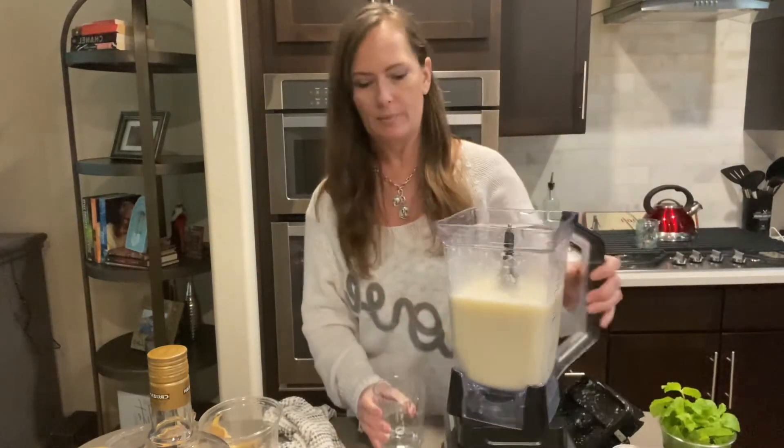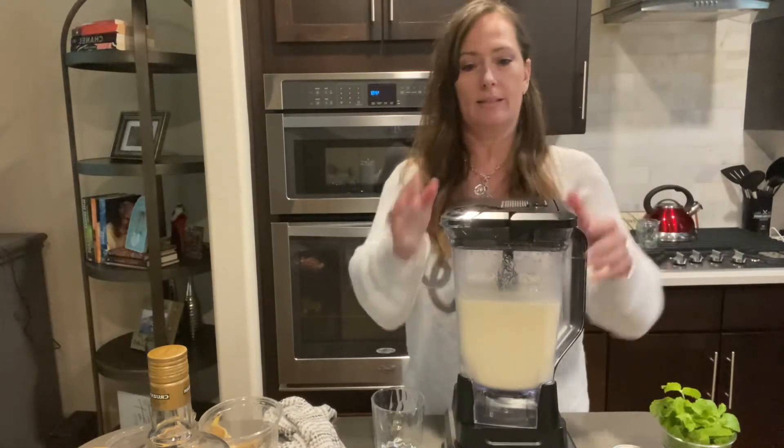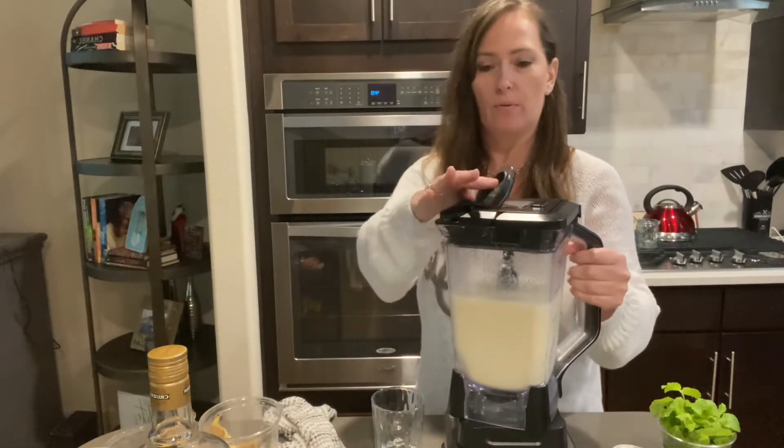I thought I didn't get my glass. I'm actually going to leave the lid on. Yeah, I don't make very many blended drinks. That's probably why I don't know how to work the stupid thing.